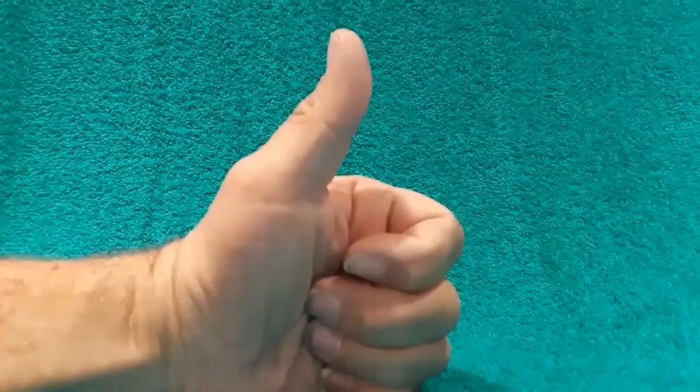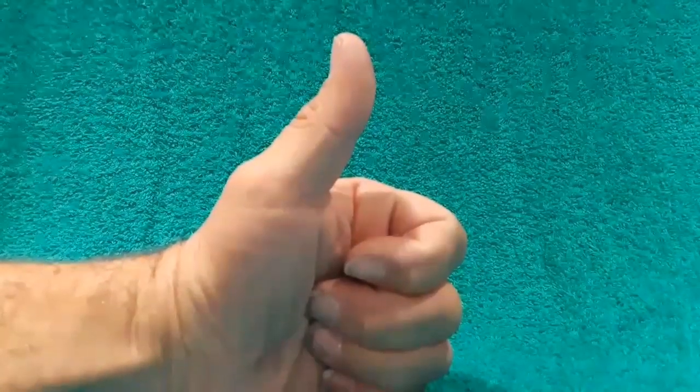All right everybody, that was it for today. Remember, if you like this video, give it a thumbs up. Don't forget to subscribe — we'll see you later.